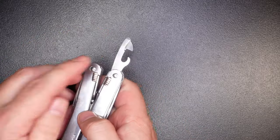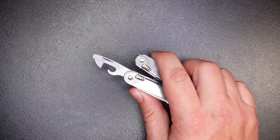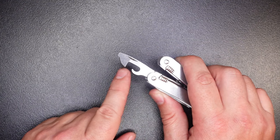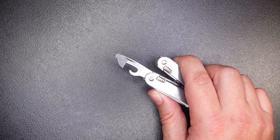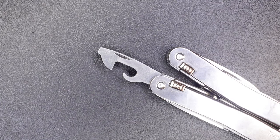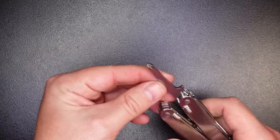The next tool is the can opener with a small screwdriver tip. Some people use this as a bottle cap lifter as well, but there's a dedicated tool for that elsewhere. This is Victorinox's traditional design — they haven't really changed it in a long time because it works. Some people prefer the eagle claw style, but honestly a lot of cans have pull tabs now, so a can opener of any kind is really just a bonus feature.